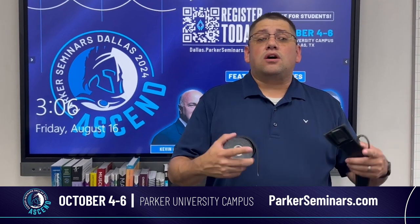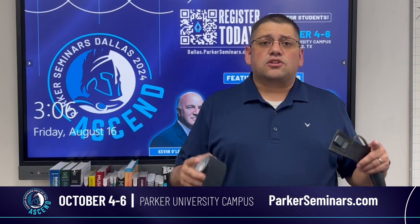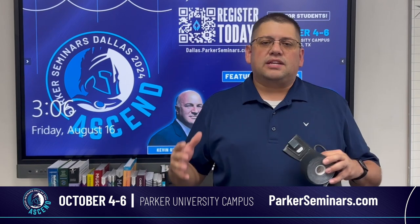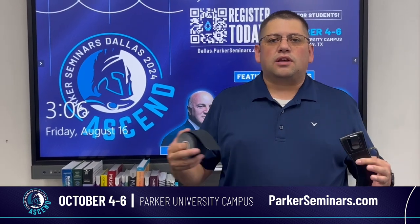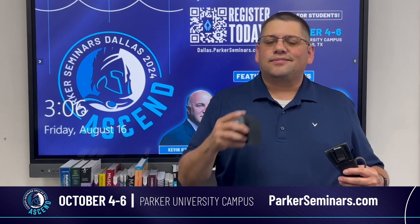I'm going to be speaking on how to use kinesio tape for taping fascial layers for the upper and lower extremities. And in my second class, we're going to be doing a very special taping technique called lockdown, where you're going to be able to effectively help your patients who have musculoskeletal injuries and issues. So come on out. I can't wait to see you. See you in Dallas.